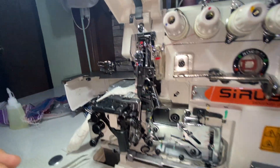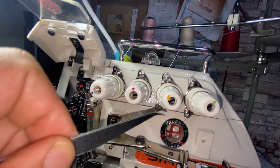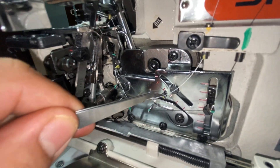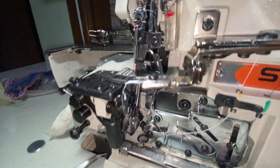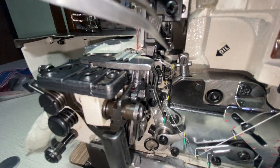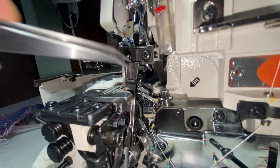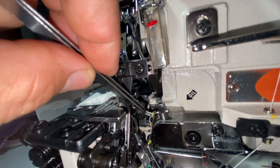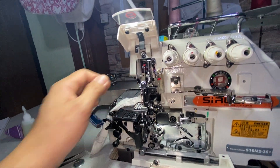That's the first looper. The second one is the yellow thread — it goes through there, into the tensioner, comes out that eye, and goes into this tunnel. It goes into the first eye, through there, and then the inner one of the two. You can see it goes inside right here, and then into the second looper. It follows the canal or gutter and comes out the other end.